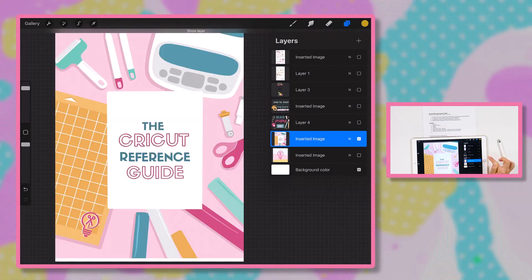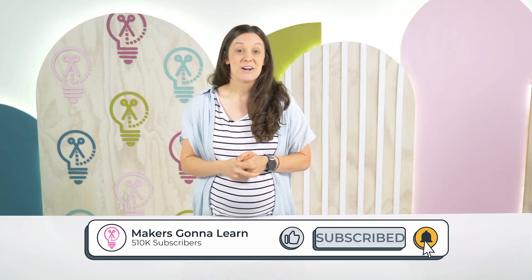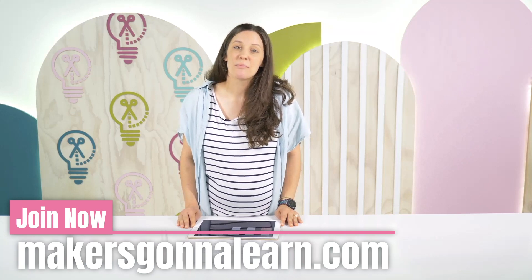Procreate is one of the best tools you can download and use on your iPad with your Apple Pencil at such an affordable rate, and you have so many options for what you can do with it. I myself have used it for the last four to five years as a designer and have always loved it and always come back to it. I really hope you'll take a chance and try it out too. Thank you so much for watching — if you're interested in making money crafting, please sign up for the free webinar down below. We hope to see you there!